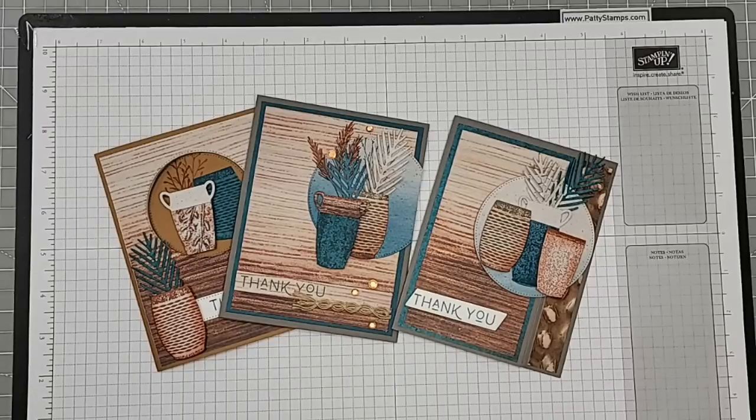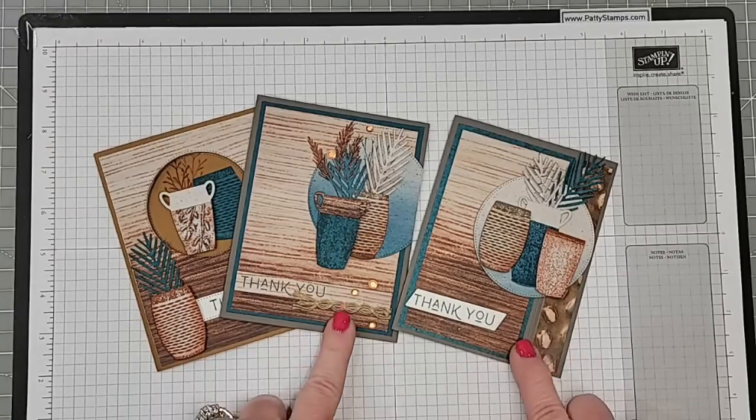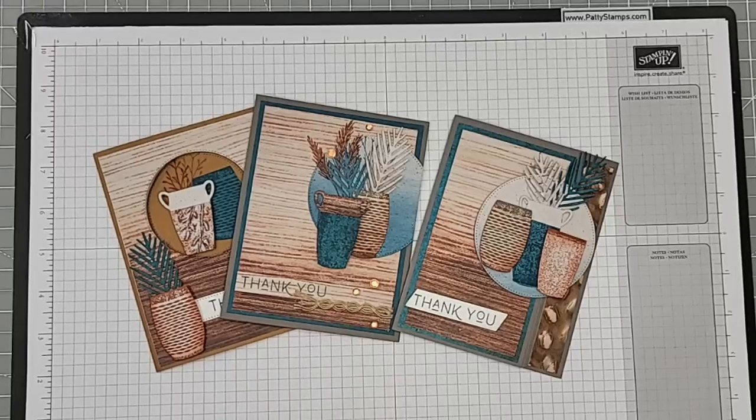Hi friends, greetings. This is Patti Bennett. I am excited to be with you today to share some tips with this awesome Stampin' Up! Earthen Elegance Suite.